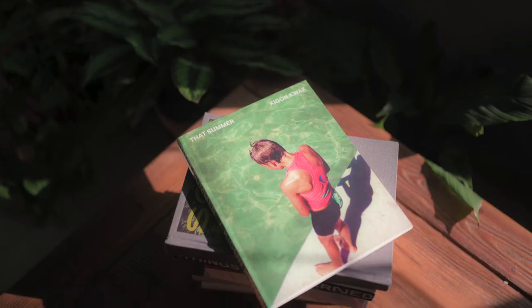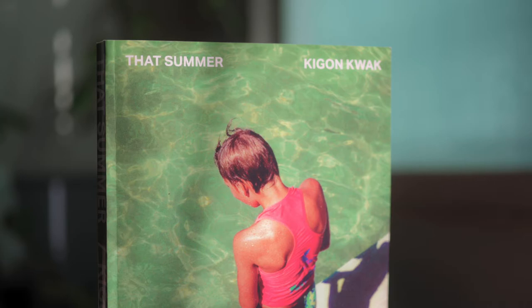Hey, what's up guys — it's been a minute but I'm back. Today we're going to be getting into the very first photo book review that I want to do, and we're going to be looking at the book 'That Summer' by Korean photographer Keegon Kwok. Keegon Kwok is a fashion photographer, but this book doesn't really have anything to do with fashion, and I kind of like that — his commercial work and his personal work might overlap a little bit but they are relatively separate.